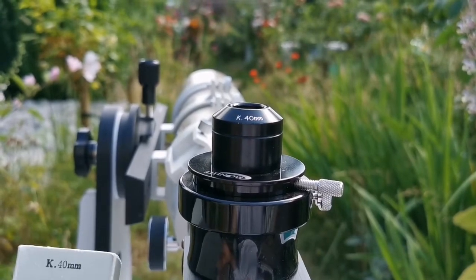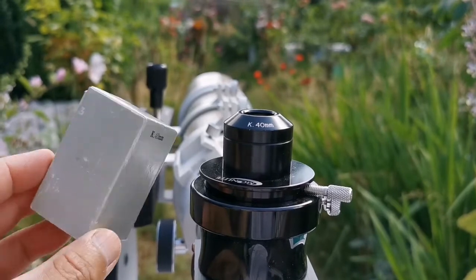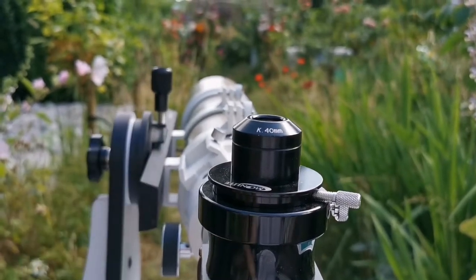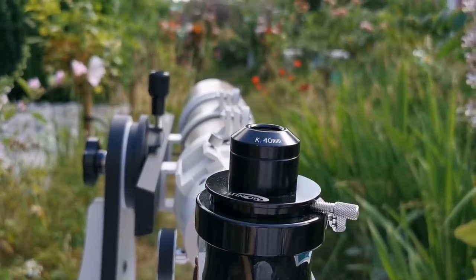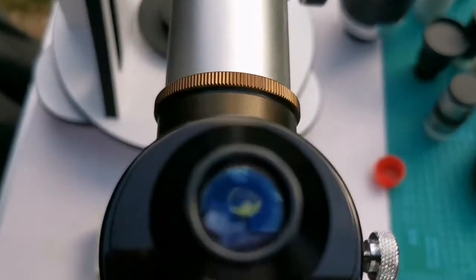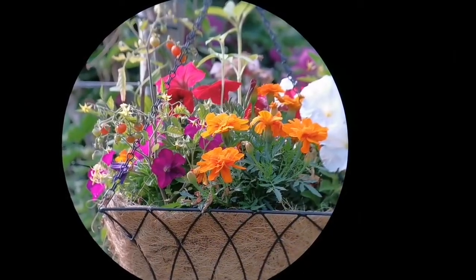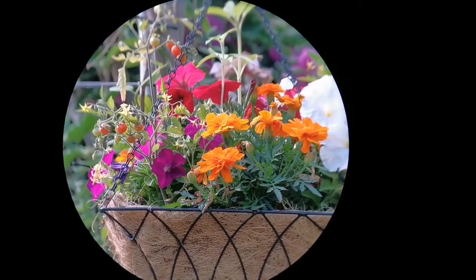This is also a Kellner 40mm 1.25-inch design — this is the box. Let's see how the view looks through this.